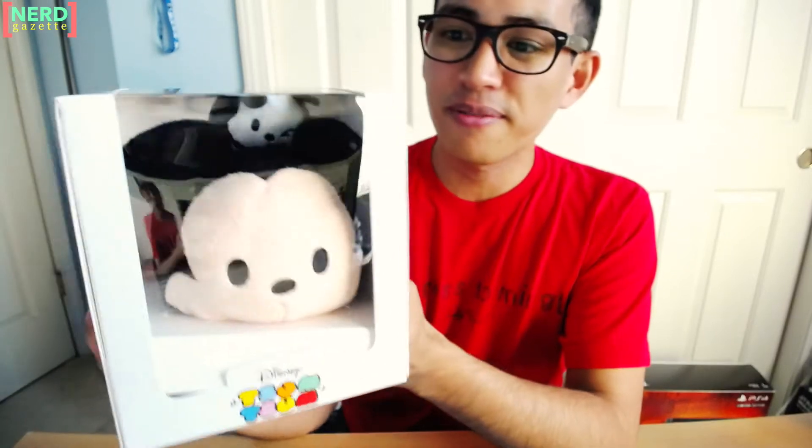How's it going? This video is going to be a look at the Disney Store Tsum Tsum subscription box. This is the very first one that has been offered.